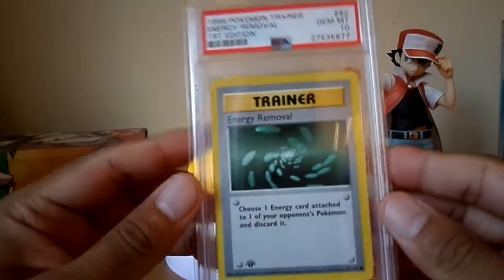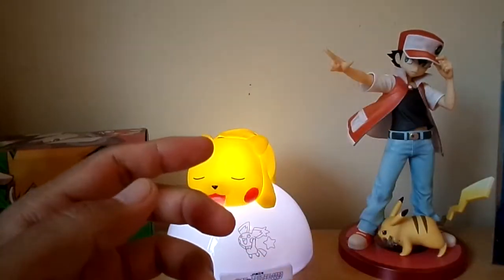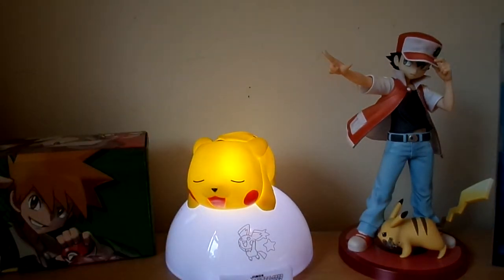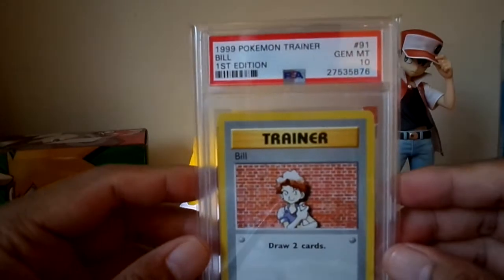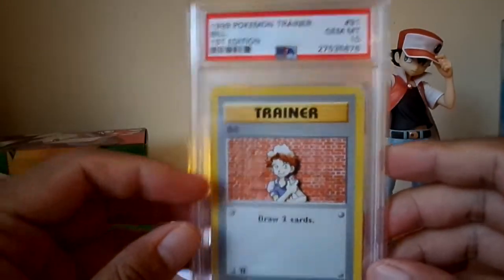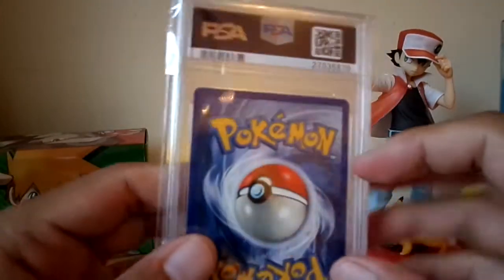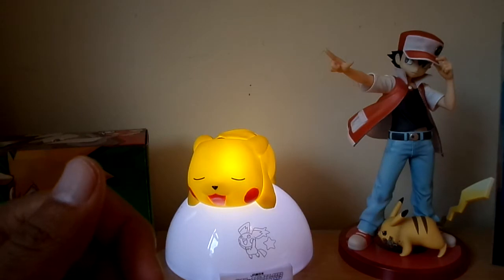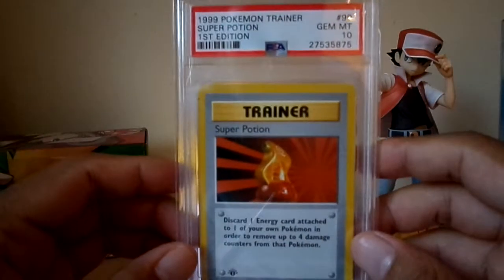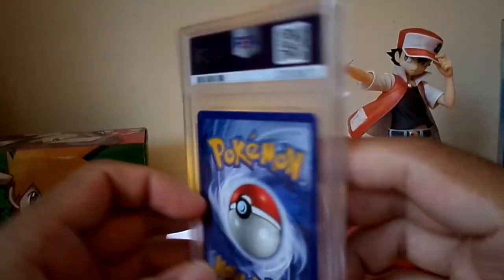Energy Removal — PSA 10. I'll tell you a little story about how I obtained these cards. It was about 10 years ago. I purchased this set — the whole first edition base set — on eBay for £131.99. The bidding started at around £120, and I actually bid up to around £500 because I really wanted this set, even though I was broke at the time.